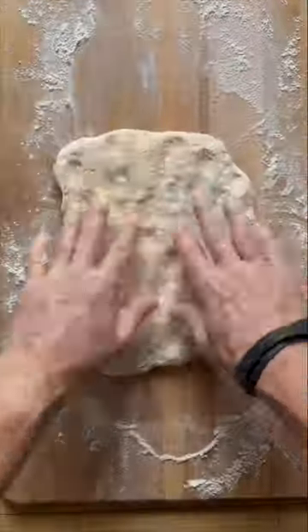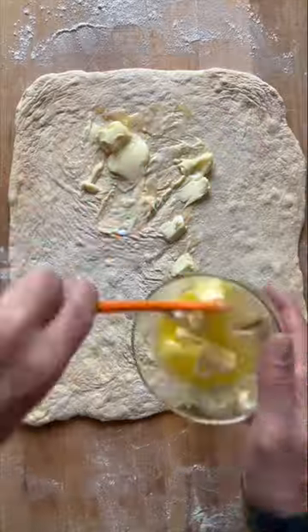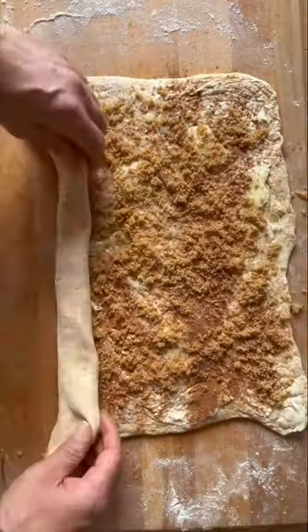Remove and then flatten into one big rectangle like this. Next, paint it with soft butter over every square inch. Add your cinnamon and brown sugar and then roll it up.